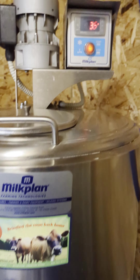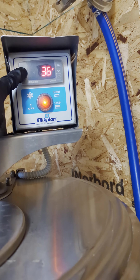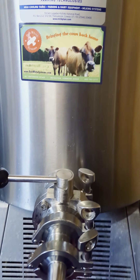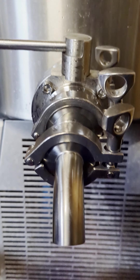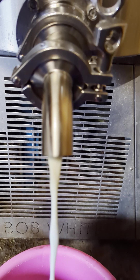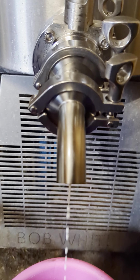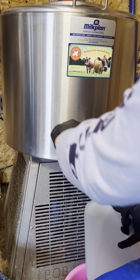Before I do anything else, I run the agitator just to mix in the cream that may have started to rise. Also, because I sanitized the pieces, I know there's some sanitizing water in here, so I let the first little bit go out into a bucket just to get out any that might still be in there. As you can see, it does fit in here really well.